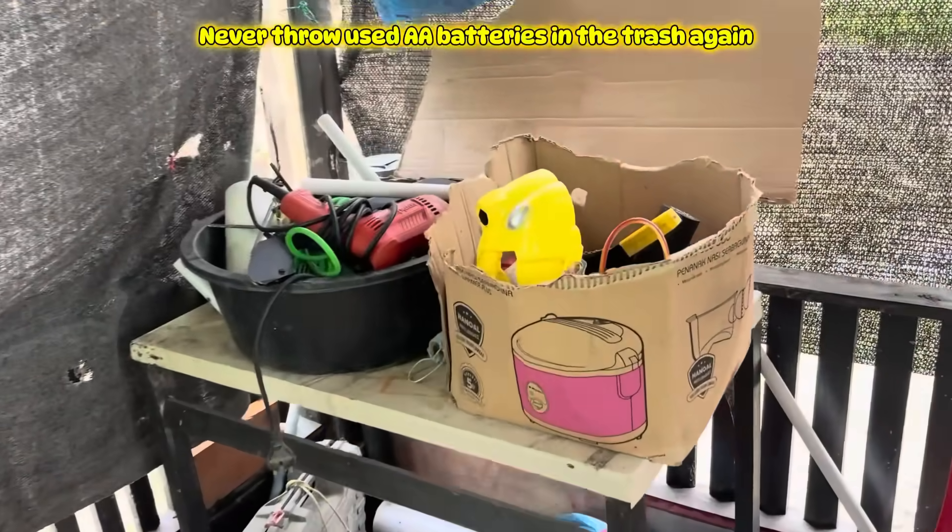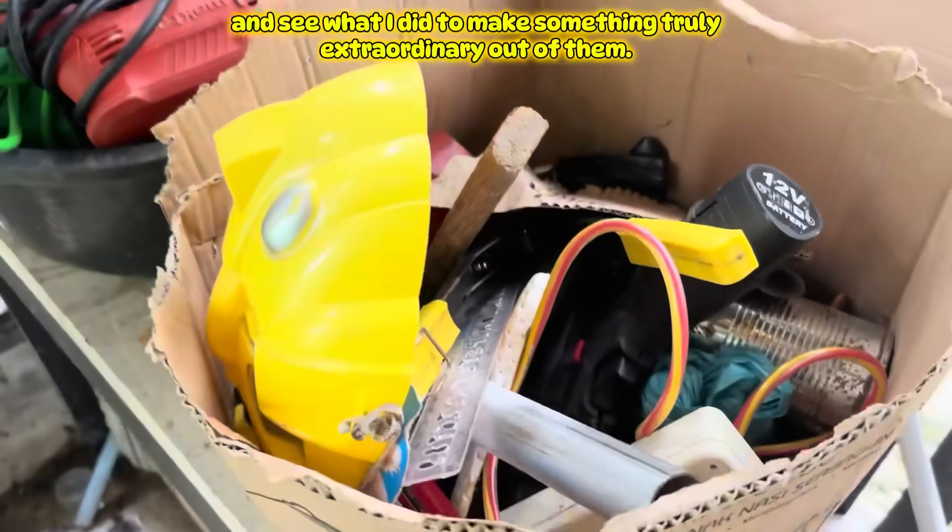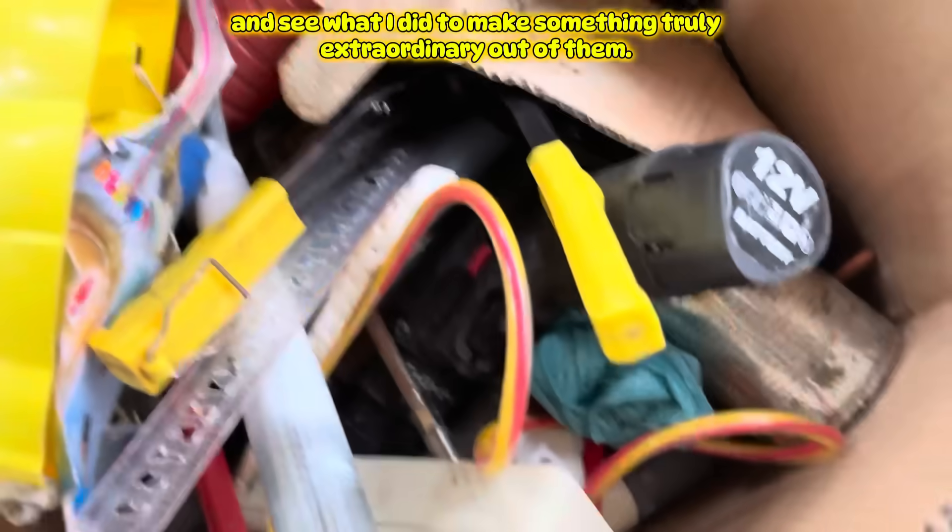Never throw used AA batteries in the trash again — see what I did to make something truly extraordinary out of them.